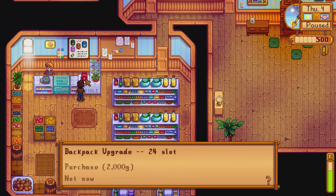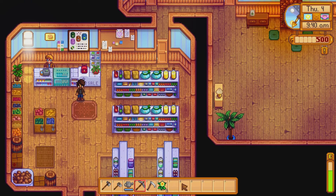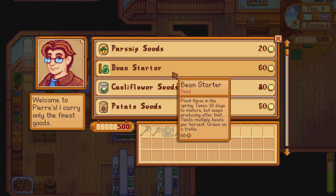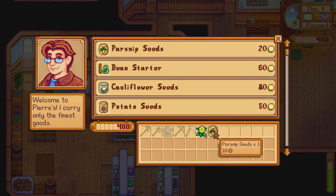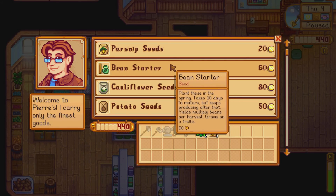Pierre sells a backpack right here — if you right click it, it's 2000 gold. It's not that much money but it does help you out a lot, so it'd be very helpful to have. We don't have money right now. He's got parsnips which are low gold — I did not mean to buy those. They take four days.